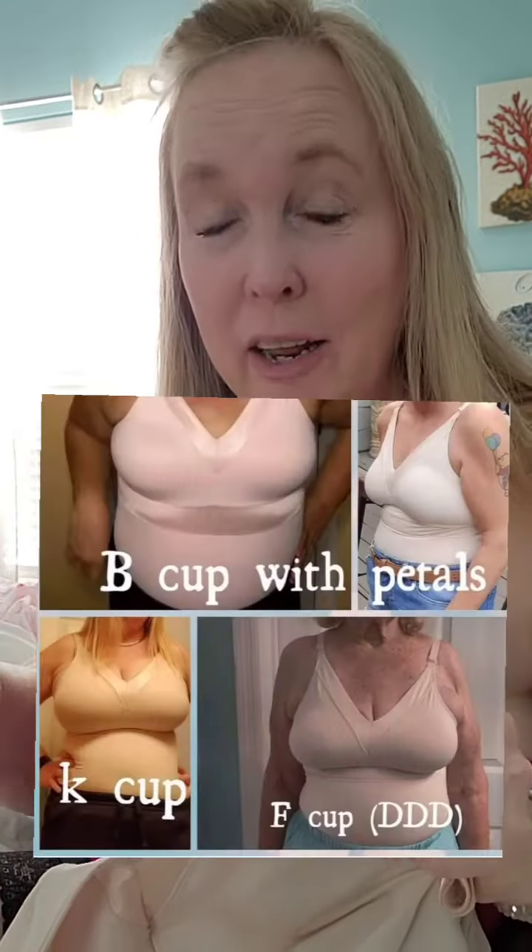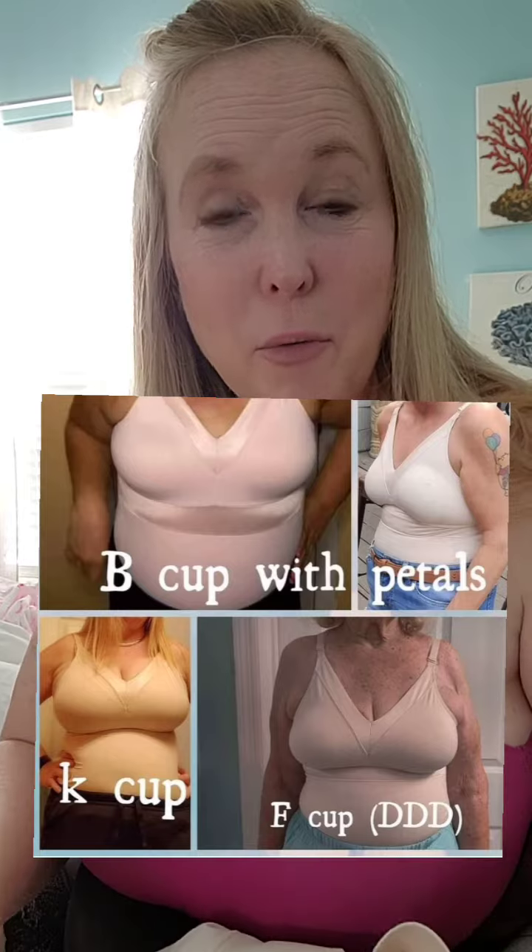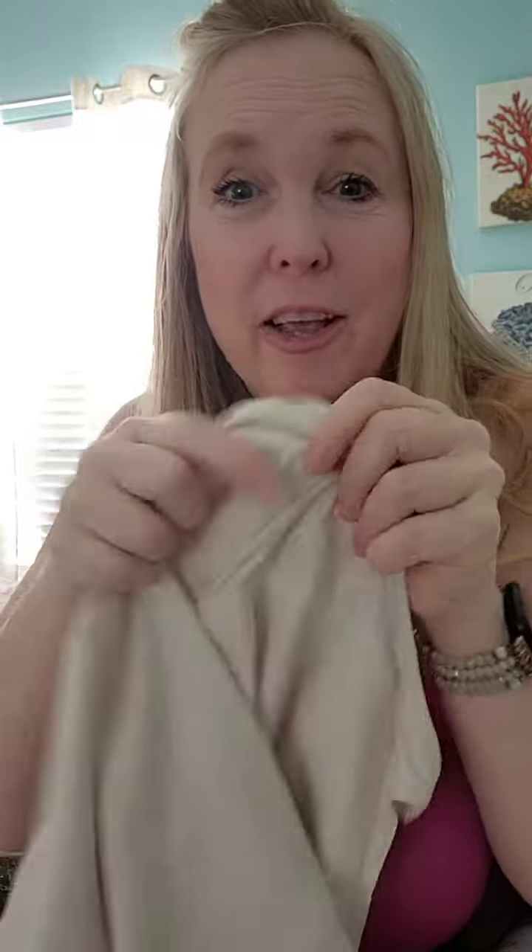Not everybody is going to fit these camis the same way. I love the Athena and I've shared it with other people, but it's not their spirit cami — not my mom's, not my mother-in-law's. My sister can wear it as well. The cool thing about these is there's no underwire and there are release points, so you don't feel like a caged-in sausage. This one doesn't have those release points, but the material is very soft and does stretch.